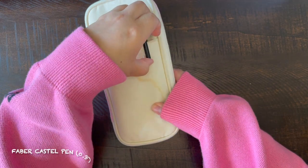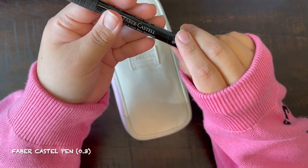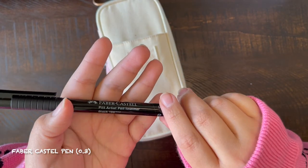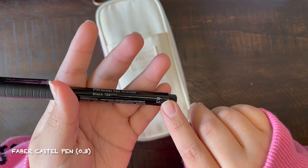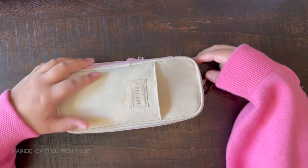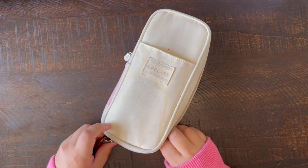In here I keep this Faber-Castell pen in 0.3, or S for small. I use this pen for journaling since it has such a precise point, and when I journal in public I don't want people to see it, so I'll write really small with this pen. So now let's actually open the main compartment of this pencil case.